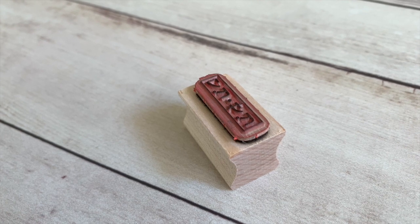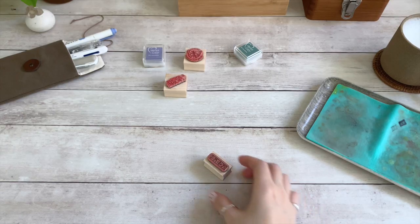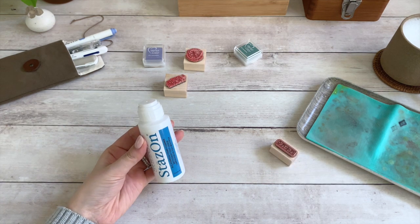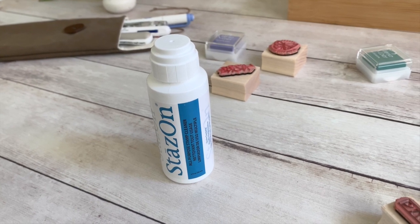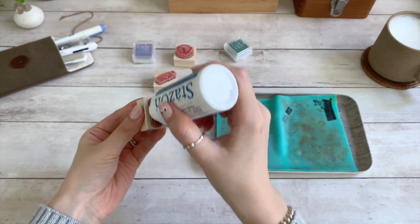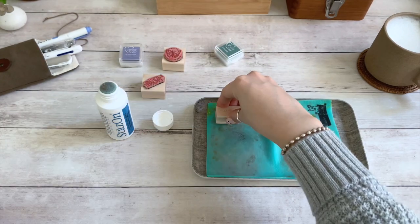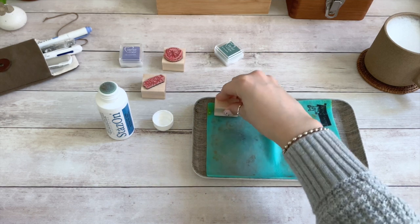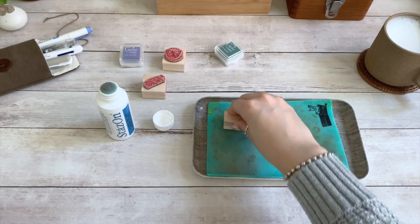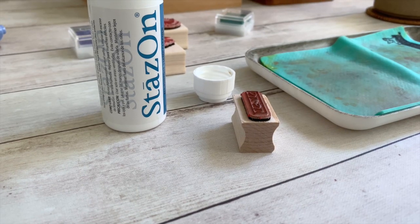An extra tip: if you are using an oil-based or permanent ink, which is harder to remove, the StazOn stamp cleaning solution works really well. All you need to do is rub the tip lightly on the rubber, and remove any excess solution with your saturated stamp chamois. Don't forget to let your stamps dry before storing them away.